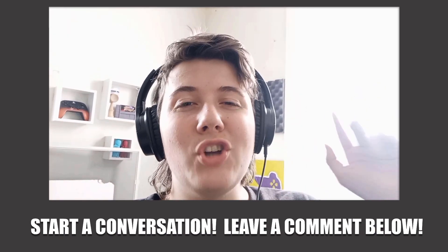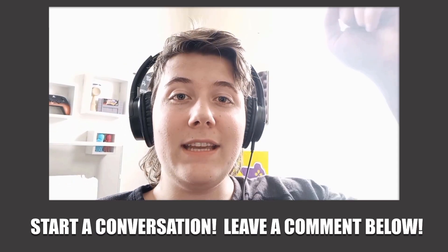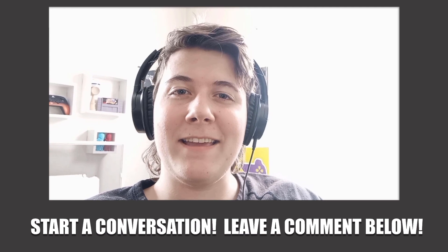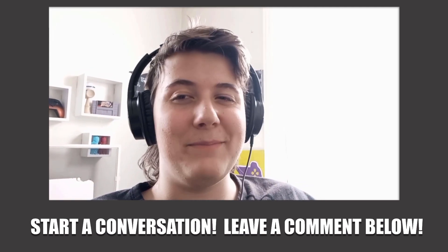Hey guys, no pressure to subscribe if you don't want to, but if you did enjoy the video, I'd really appreciate it if you could just leave a like down below and maybe drop a comment if you have something to say. Catch you in the next one when we create smooth repeatable motion.